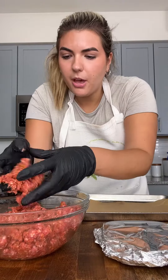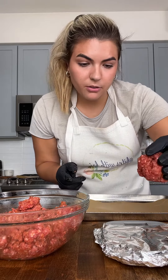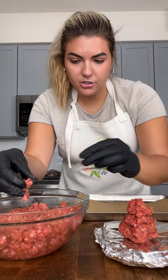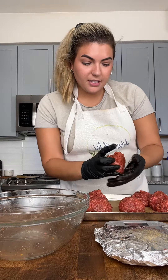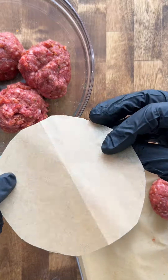I like to make my burgers about one third of a pound each. To make sure they're all even, I put a little foil on my food scale so it stays clean, and then I measure these out in about 5.3-ounce portions. I ended up with seven portions, so I guess I started with a little more than two pounds of meat.